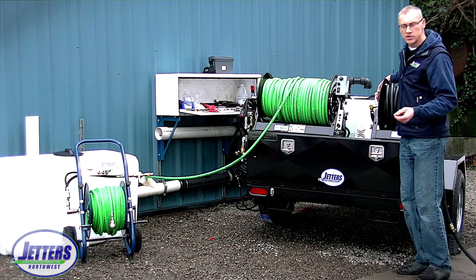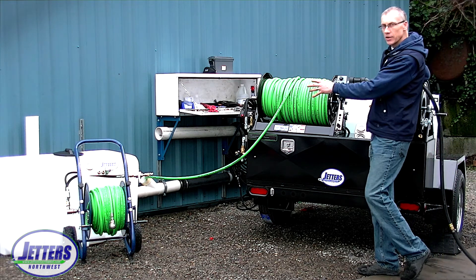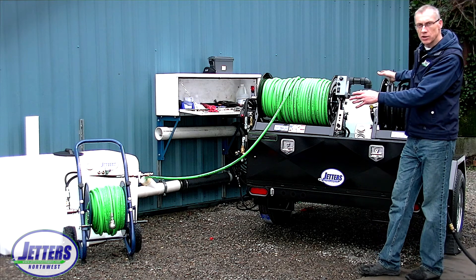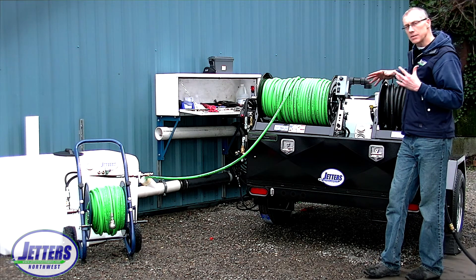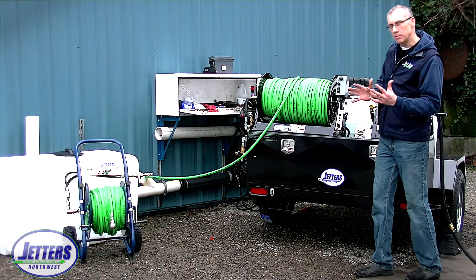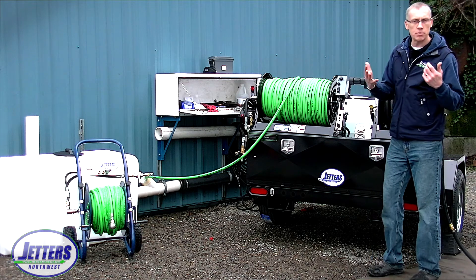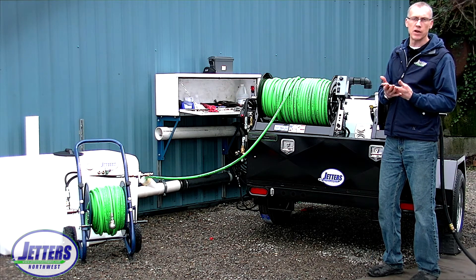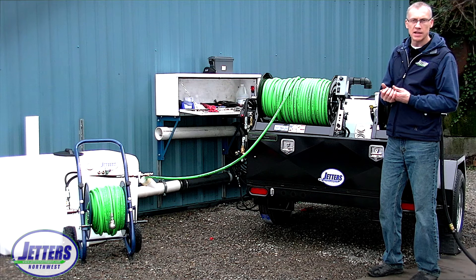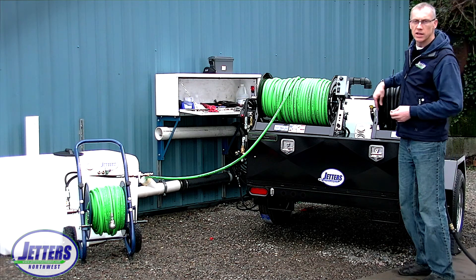With the three-eighths hose, we had 10 gallons a minute going into the pipe and about two gallons a minute going back to the tank. What we're going to talk about today is how to compensate for that — to get that two gallons a minute back through the hose and out the nozzle for cleaning. Because when you buy a jetter, you pay for flow, you pay for gallons per minute, and there's no sense in having some of it pushed back into the water tank uselessly.